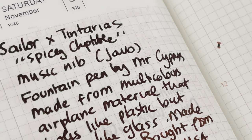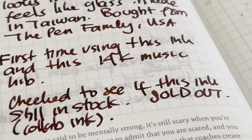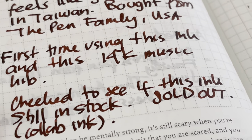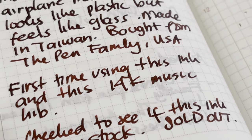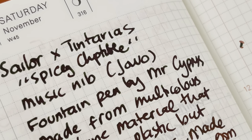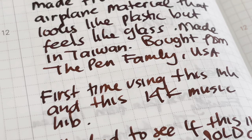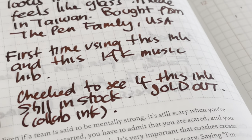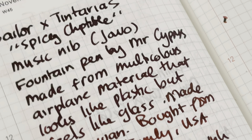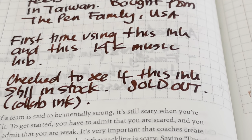Sadly, the Spicy Chipotle is no longer available — they only made 300 bottles and won't be making any more. Tintarillas, I believe, is a Spanish-speaking podcast about ink based in the U.S., with a Spanish-language website. Apparently they're going to issue another collaboration this year or next. I'm not sponsored, and I do hope we can persuade Sailor to do a variation of something like this without violating the terms of their agreement with Tintarillas, of course — you do want something to be unique when it's called unique.